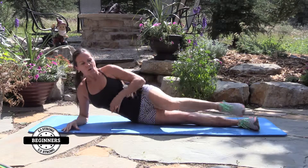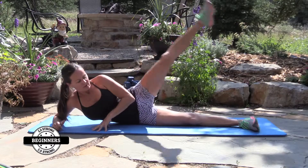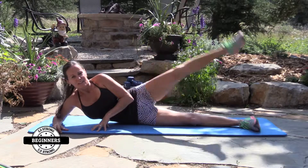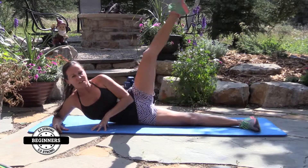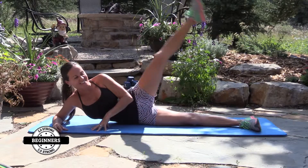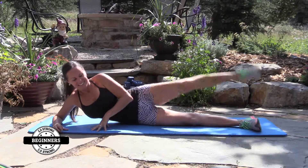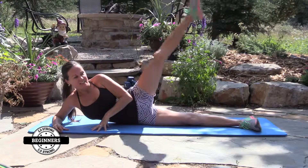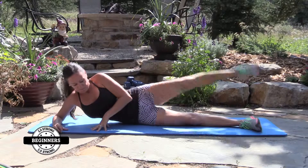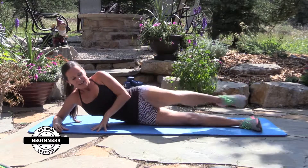Next, we're going to bring that knee all the way in and all the way up for 15. You hear the squirrel in the background? Six, seven, eight, nine, ten — five more. One, two, three, four, and five. Woo!